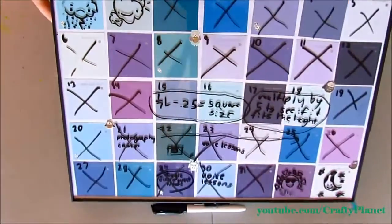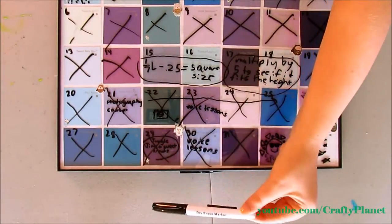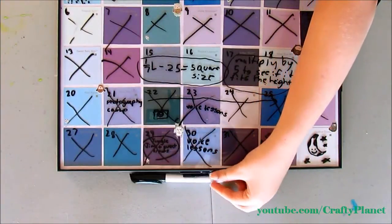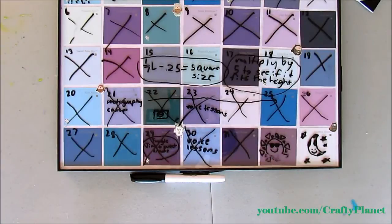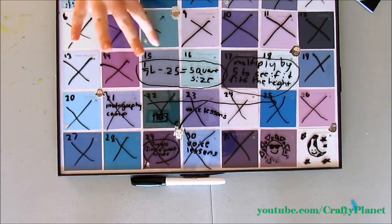I put some owl stickers on it, and at the bottom I glued a magnet and then I glued a magnet to this dry erase marker. This is really cool because it's reusable — it's dry erase. See, I'm erasing it with my finger.